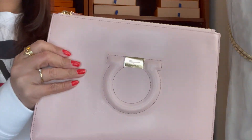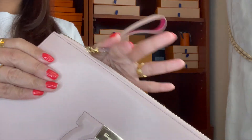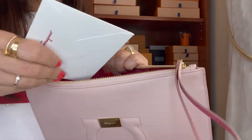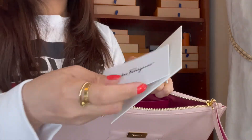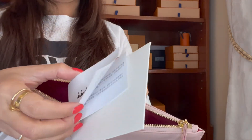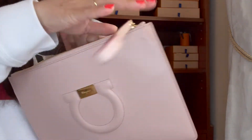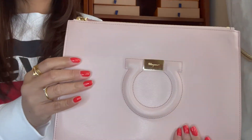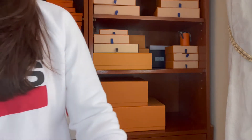The next one is this from Ferragamo. It still has the plastic on it — most of my clutches haven't been used much. It still has the tag and the care booklet. This one I haven't used much and it's perfect for summer and spring.